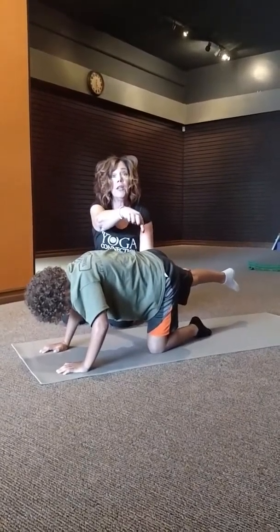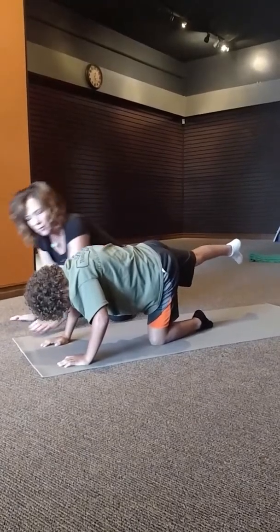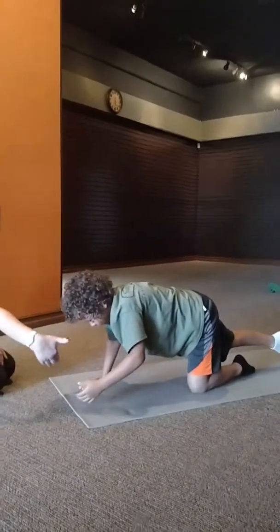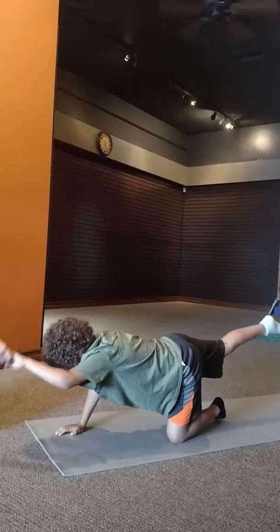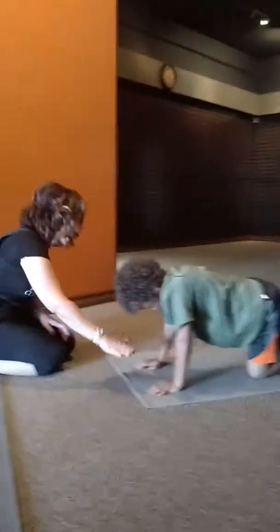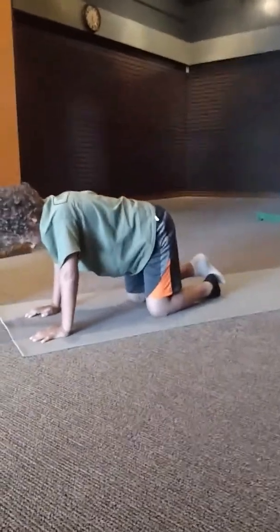Got to use the gluteus maximus — a.k.a. the glutes. And from here, Malachi, do you think you can take that hand and shake my hand? Keep that back leg — straighten that leg back. Good job! This is core work, total core work. Go ahead and release your hand back down and place your knee back into the mat.